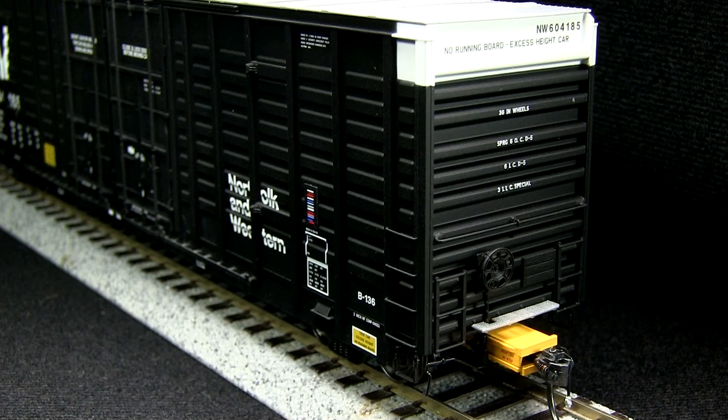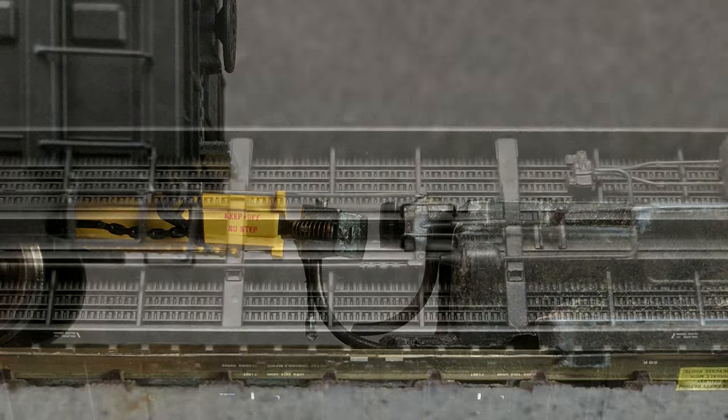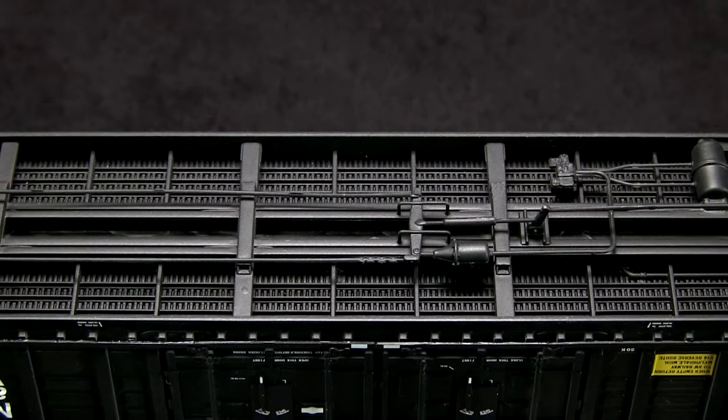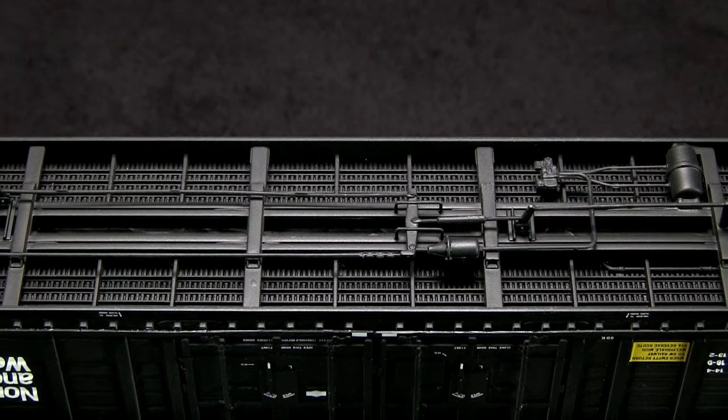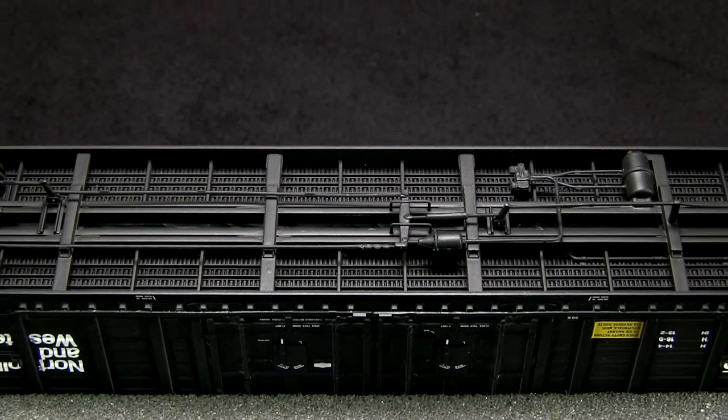The cars are equipped with KD No. 58 couplers in a narrow-style draft gear box. The car includes uncoupling levers and train-line air hoses. The coupler height on both ends of the car was low. The underbody detail is really good and includes full brake rigging. The car is equipped with metal wheels, and all of the wheels were gauged according to the NMRA standards gauge.